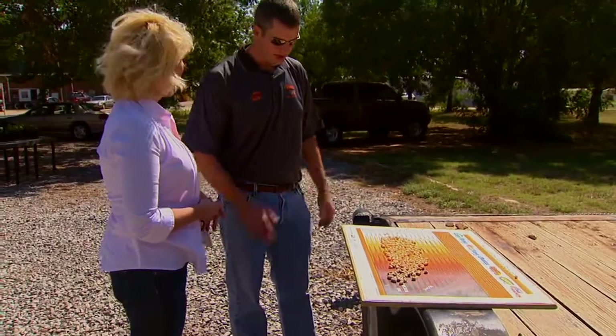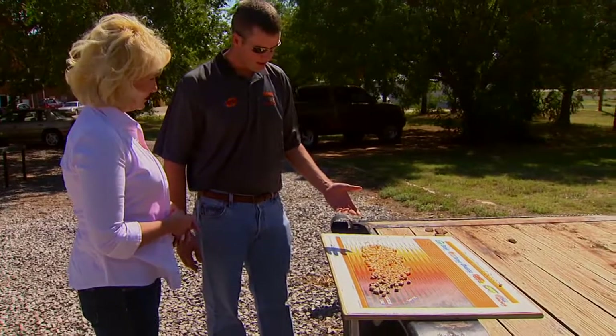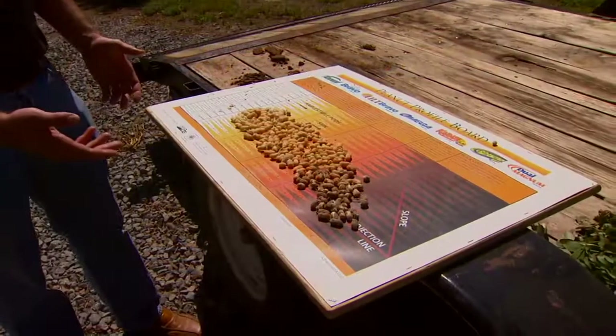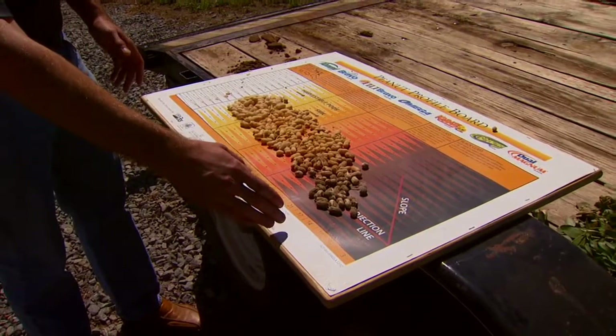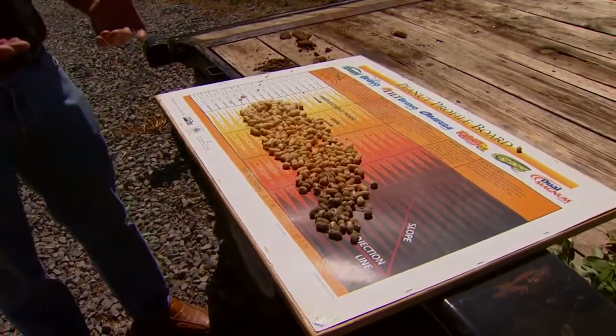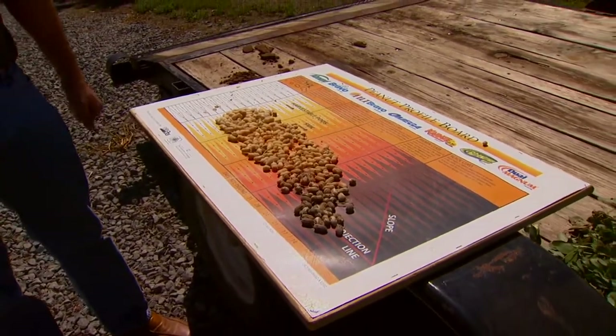Here's a sample from some of the peanuts that we planted back in early May, and you can see the range of color. This is a common chart that we use to determine an estimated date of digging of the peanut crop. The blacker the hulls are, the more mature they are, which means a higher grade and a greater profit for farmers when they get ready to harvest.